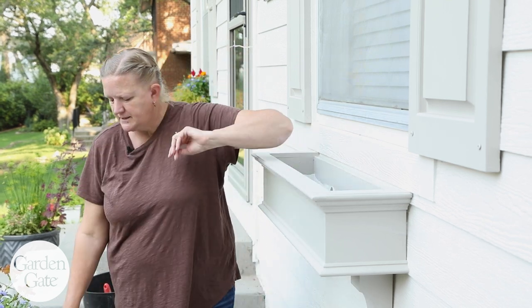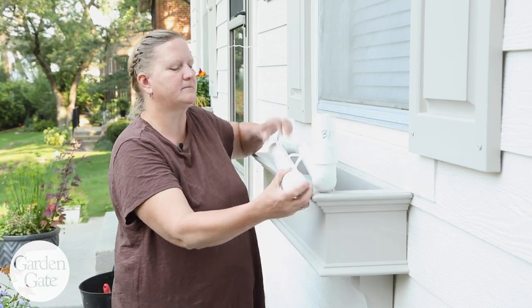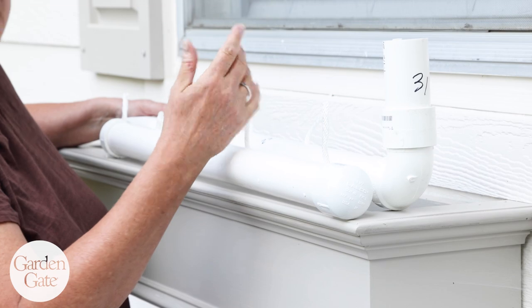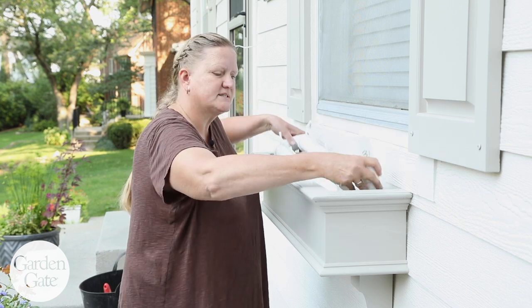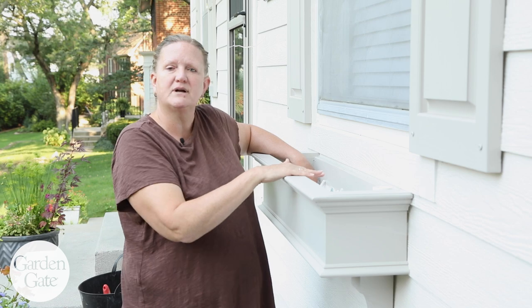This window box has a reservoir system — a set of PVC with a little wicking system. You fill that reservoir with water and then water can wick back up into the soil, so you won't have to water quite as often, because window boxes will get very dry very quickly. We just set that down in the top and then we're going to fill it with soil.